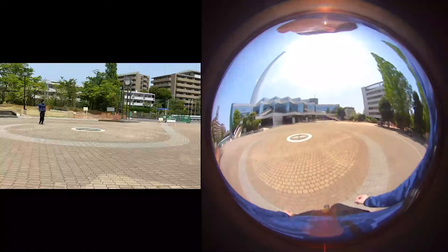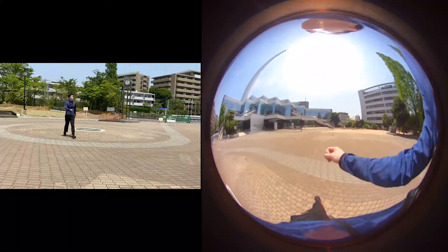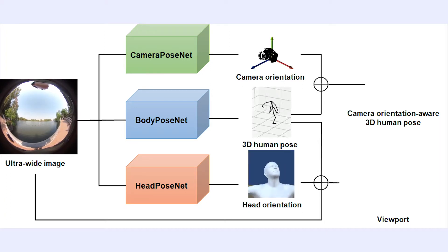The ultra-wide fisheye lens of our hardware setup has a 280-degree field of view and can capture the user's limbs, lower face, and the surrounding environment. We realize a multimodal motion capture which includes 3D body pose,